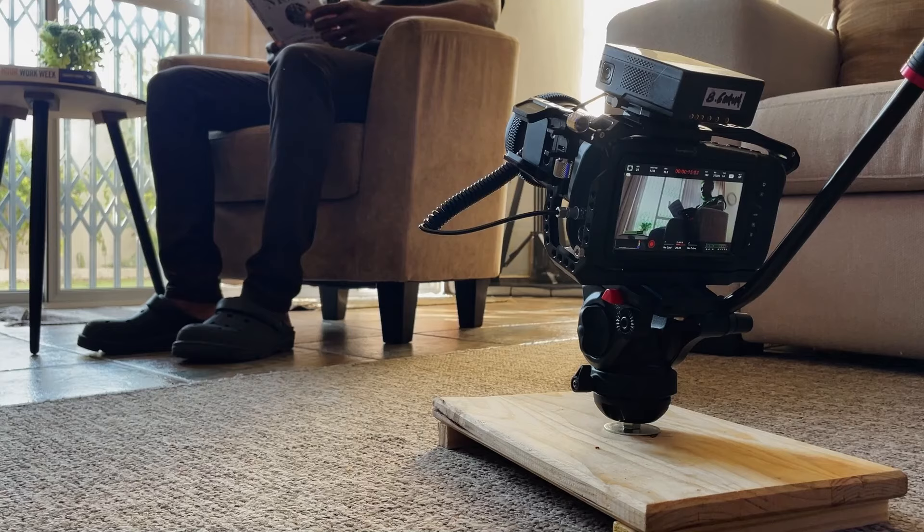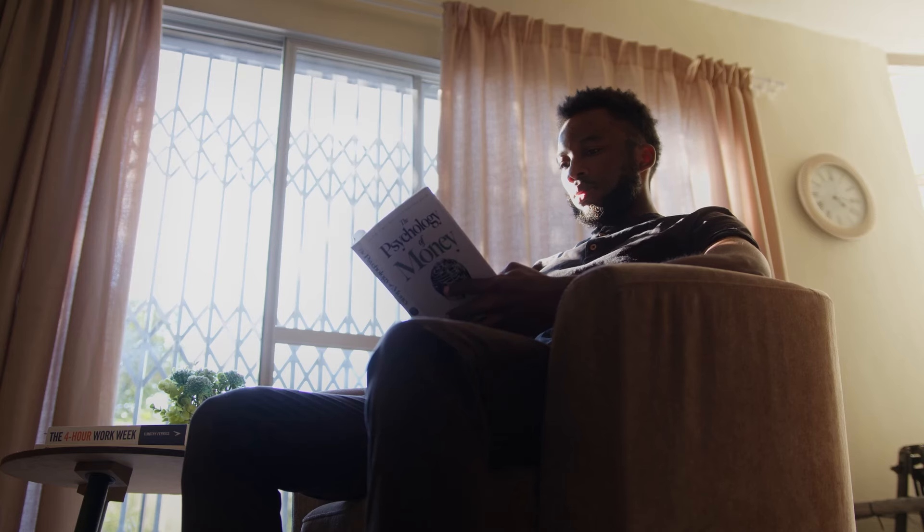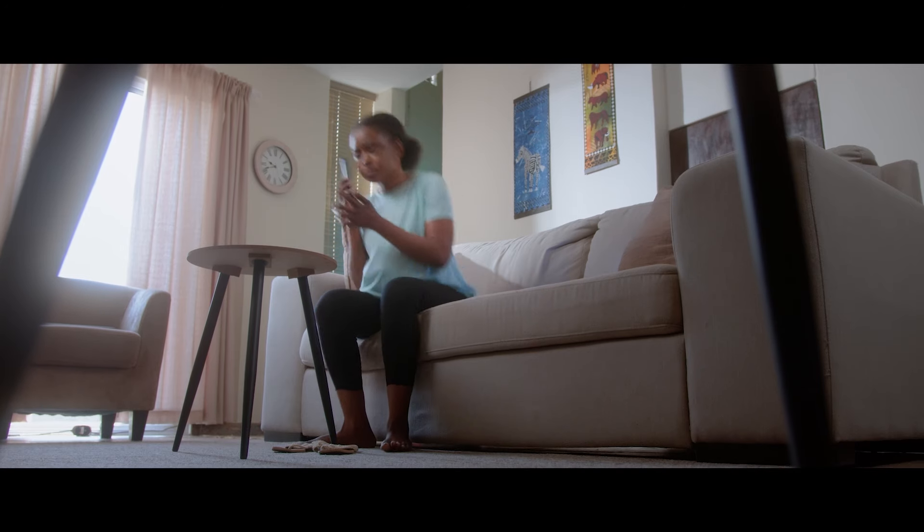I'm happy with how useful this simple setup is and it allows me to capture various shots effortlessly. I don't need to bend down anymore holding the camera unsteadily for those low angle shots, which is what I used to do.